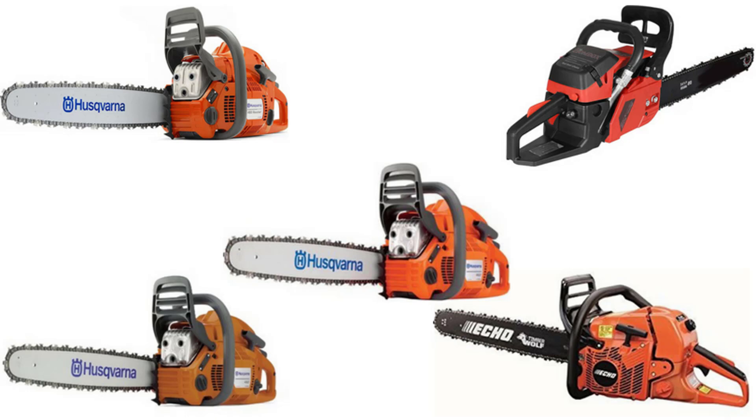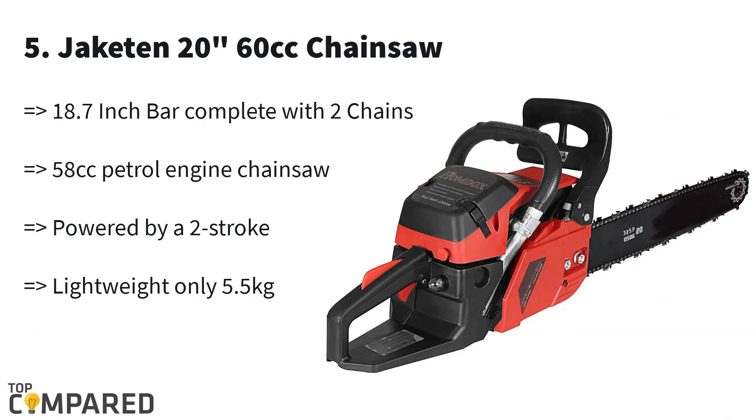The last product in the list is the Jaketen 20-inch 60cc chainsaw. The 18.7-inch bars have two chains, and the cushion-wrapped handles reduce vibration and ease the work of cutting wood. The built-in air filter can remove dust particles, and the strong engine helps make the wood-cutting work simpler.